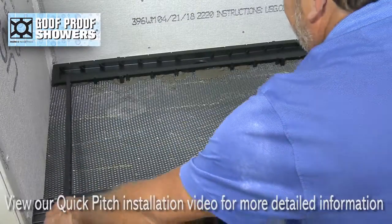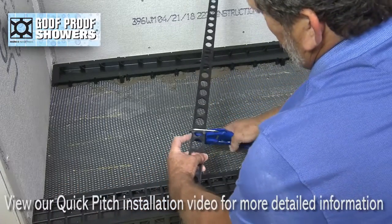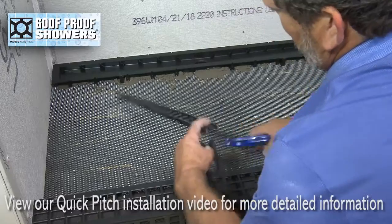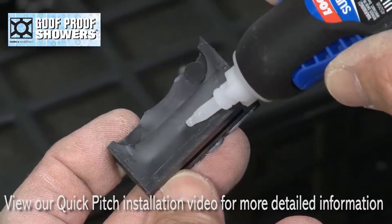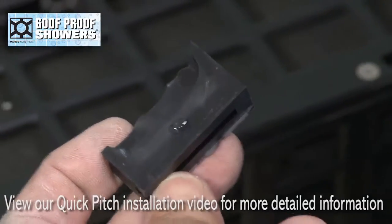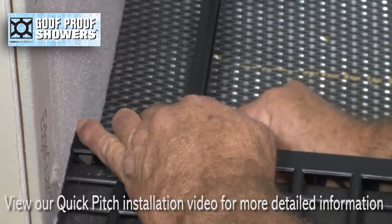Mark quick pitch to measure stick length and engage tabs into the round drain holes. For compensation purposes, shim up stick ends using cuts from the waste pieces of quick pitch and confirm slope.